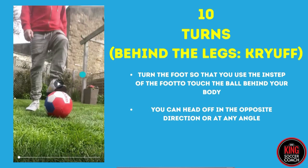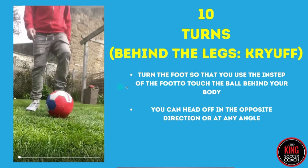We just did a sole roll turn, which was directly behind the body. Now I'll hit play on this - it's called the behind the legs turn, also known as the Cruyff turn.